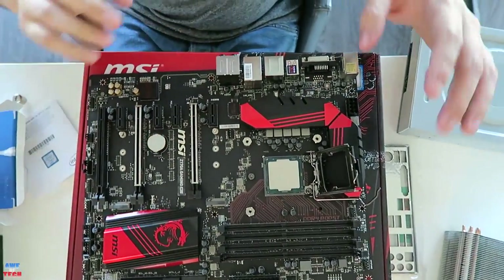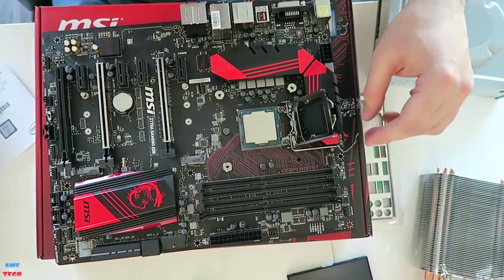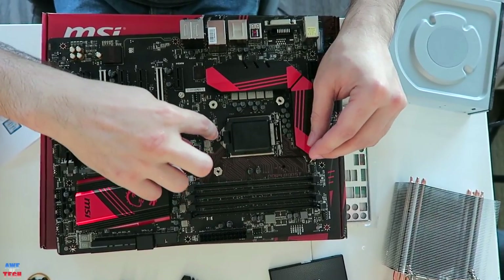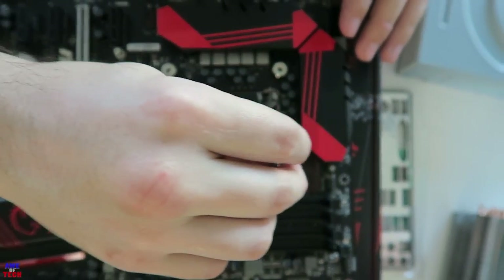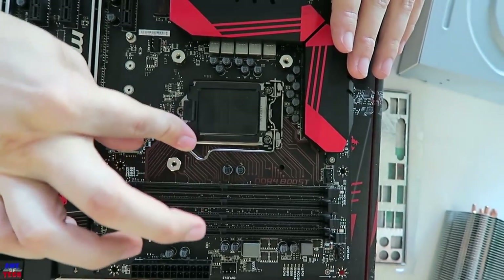The processor is set in there, and now we want to go ahead and secure it into place. By doing that we're going to lower the retention arm. You can see there's a wedge in the socket covering that will go underneath that screw to keep it very securely into place, and as you lower the retention arm the plastic will pop off by itself.